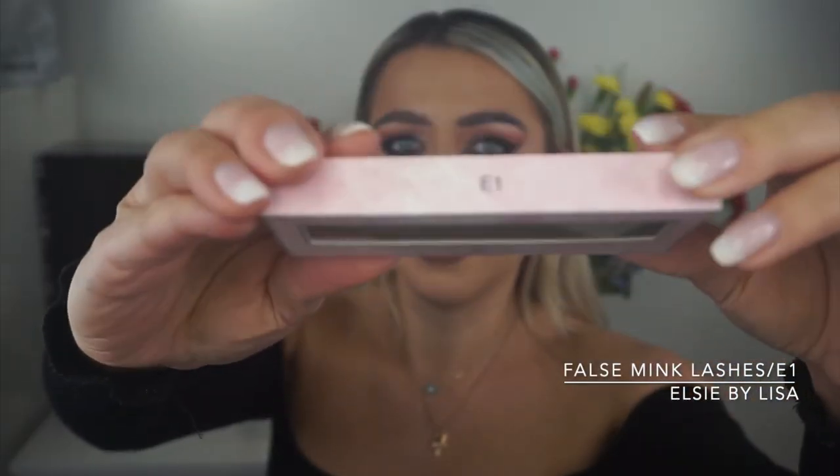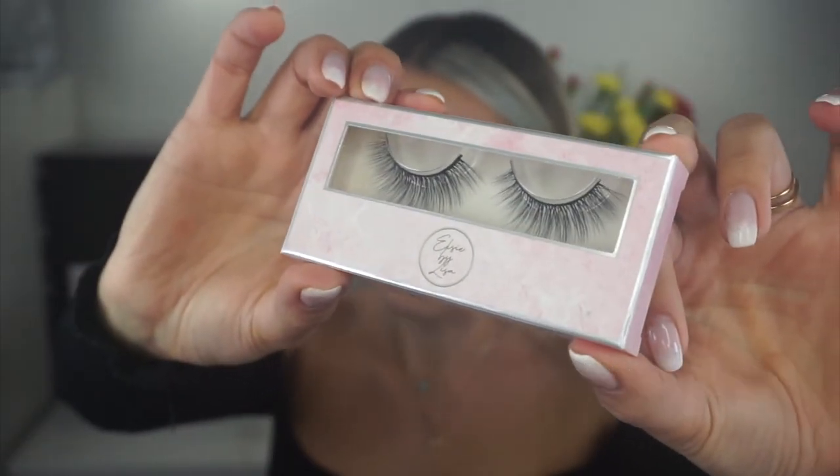Next, for that look I actually used false lashes. The ones I use are by Elsie by Lisa in E1, and I'll quickly apply these. Lashes are on. I'll fix the contour a bit — make it more intense since we're going for an evening look. Think dim lights; you want your makeup to be more noticeable. I'll add a little bit more, not crazy though.